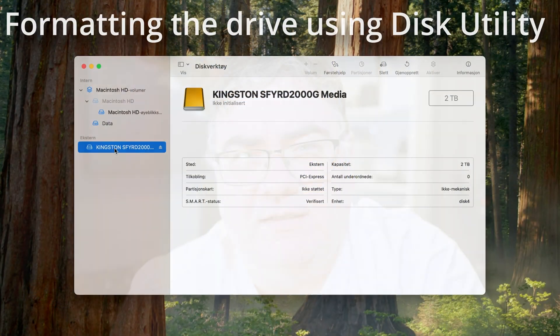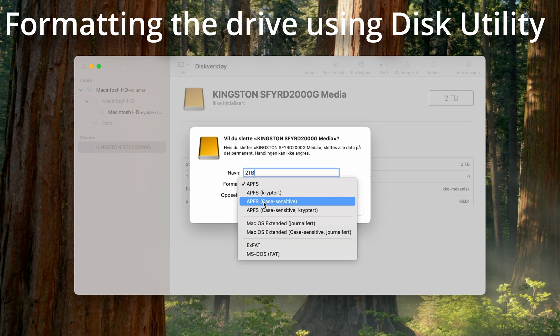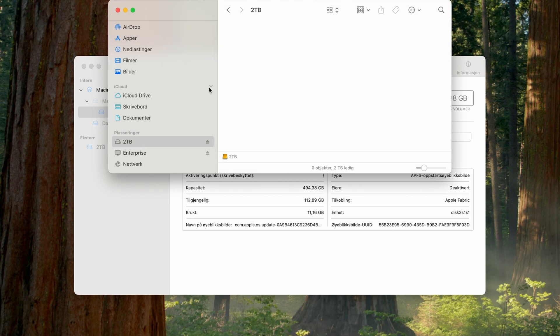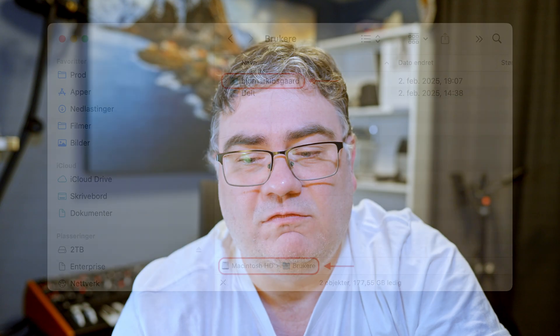Why I got the 512 is a completely another story — it has to do with a special deal. But in this video I will put an external SSD to the test to see how fast it is compared to the internal SSD of the Mac. I'll also show you how you can move different files to the SSD to free up space, plus explain why not moving your home folder is probably the best idea, and share some useful tools for mounting and unmounting drives.